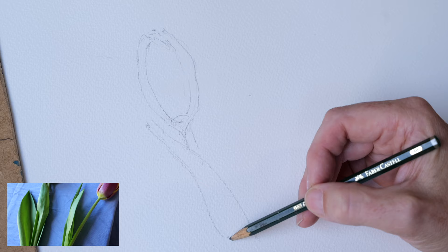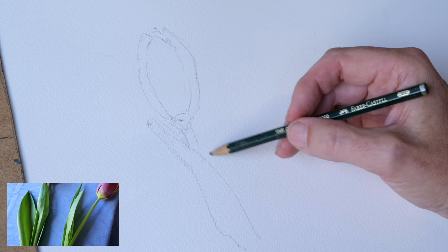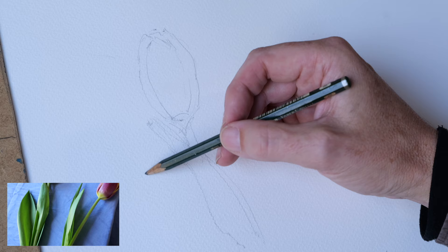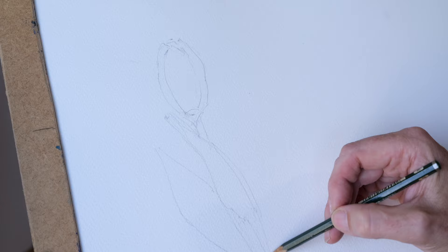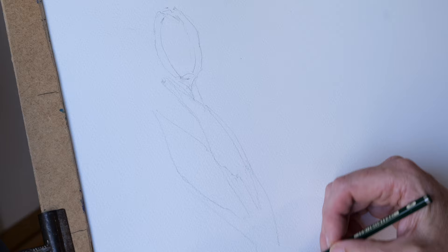The interesting part of doing flowers is that you don't have to be that precise. You've got to be precise, but it's not like doing a portrait where you really have to be precise — that is a whole different ball game. If you make a slight mistake whilst painting flowers, it'll still look like a flower. Something like that, nice and simple.